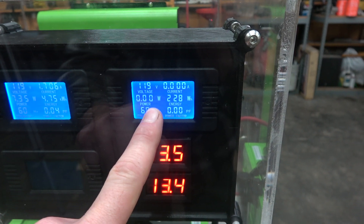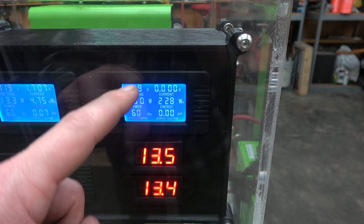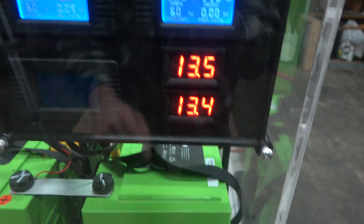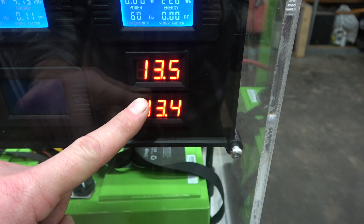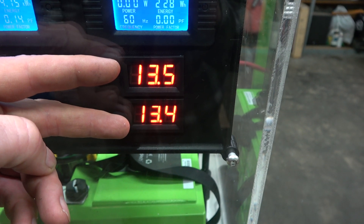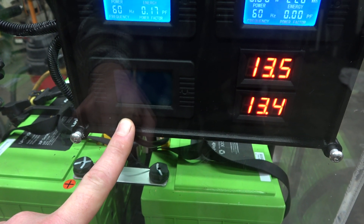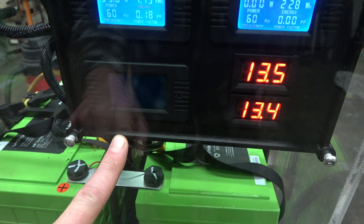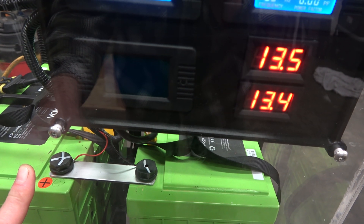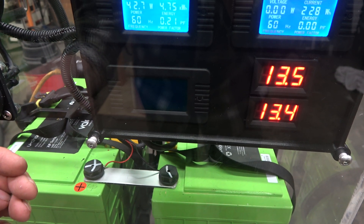The output meter right now is basically passing everything through, so we expect to see 120 volts and 60 hertz. Down here I have the individual battery voltages — these batteries are wired in series giving 24 volts to the inverter, and this tells me each battery's individual voltage. My DC side monitor is blank right now — something happened to it earlier today, the screen was flashing. I'll just order a new one. It basically displays battery voltage, capacity, amps, all that kind of stuff.